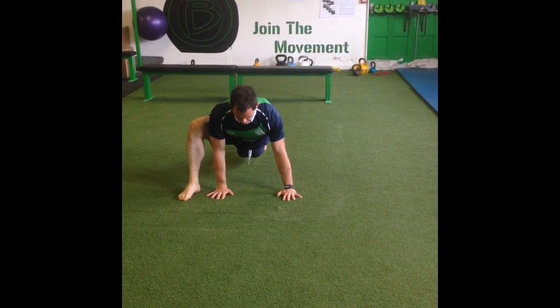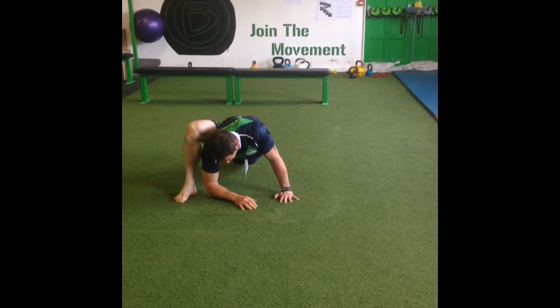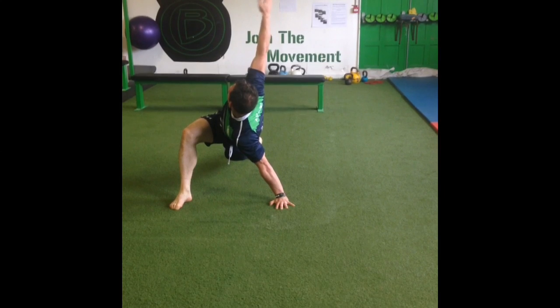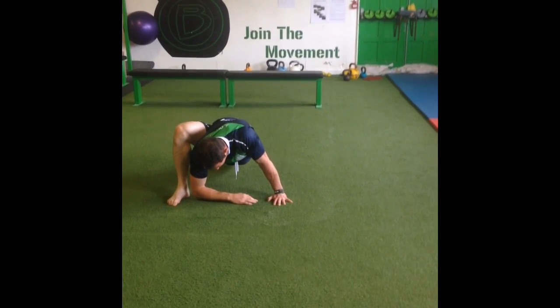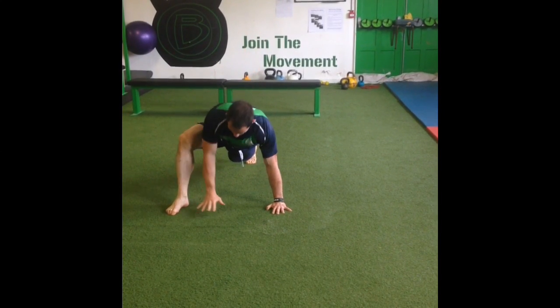Bring both legs together and bring your right foot outside your right hand. Drop your right elbow to the floor and then raise your right arm, rotating through your T-spine. Repeat that movement once more. Remember your eyes follow your hand in the movement.